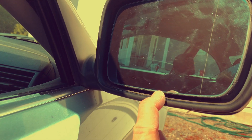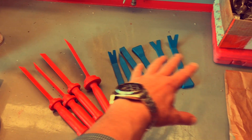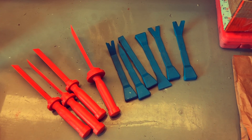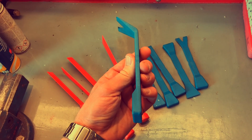I certainly can't see any tabs underneath here so I guess I'll just pry this off. And I'll be doing that with these plastic tools, because I don't want to break anything and I'm guessing that plastic tools will give me a better chance of not shattering the glass.